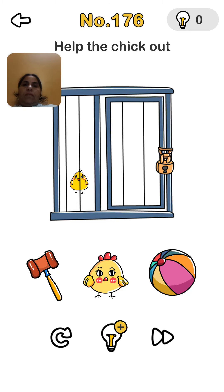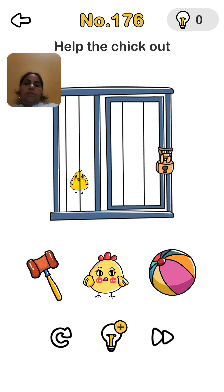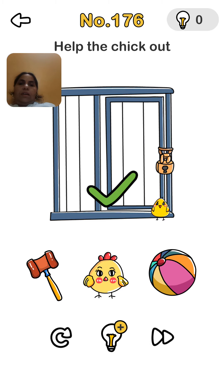Brain Out level number 176 — self the checkout, so let's try. We break the lock, no. So we zoom our phone, no. Then we take the mother hand here, no. So we take out from this side, from the grill. Yes, it is right.